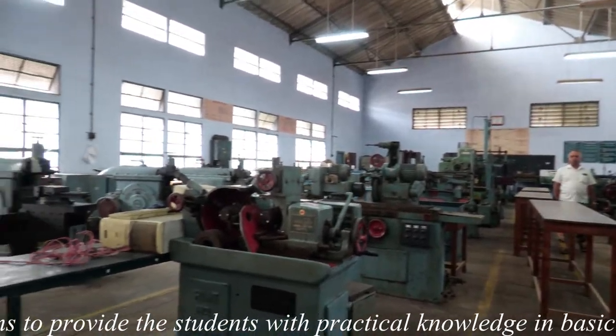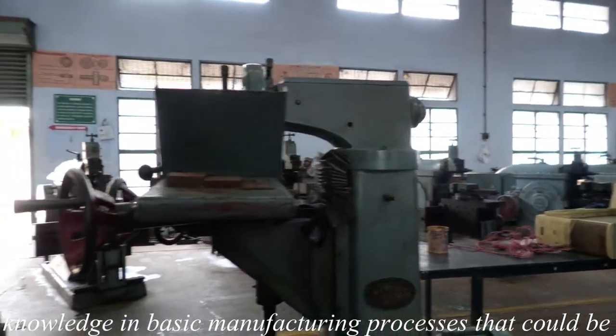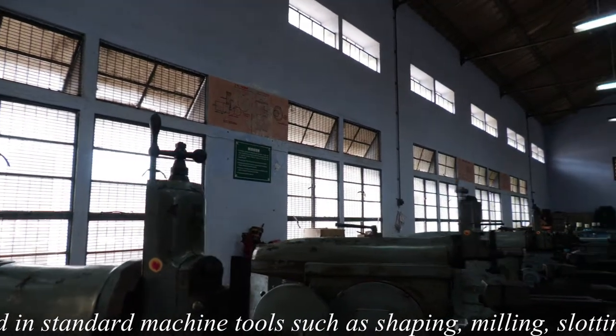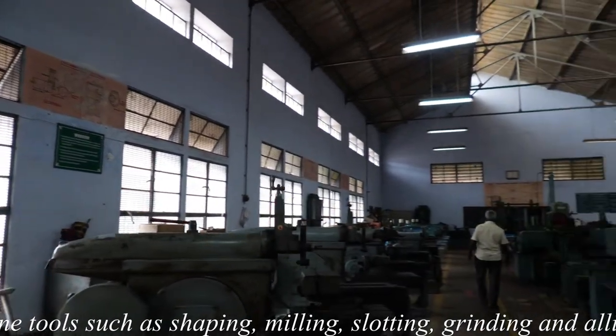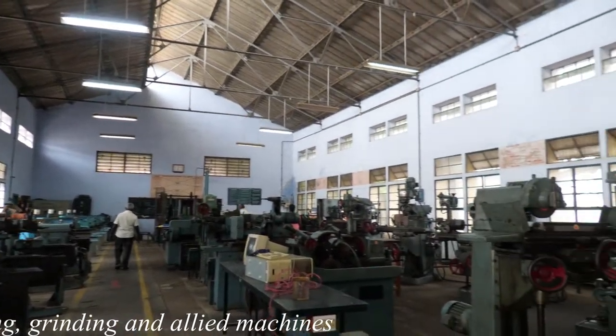In this laboratory, students acquire the practical knowledge in basic machining operations that could be performed in center lathe, capstan lathe and turret lathe. The practical classes provide opportunity for students to learn the methods to machine the models to desired accuracy and quality.